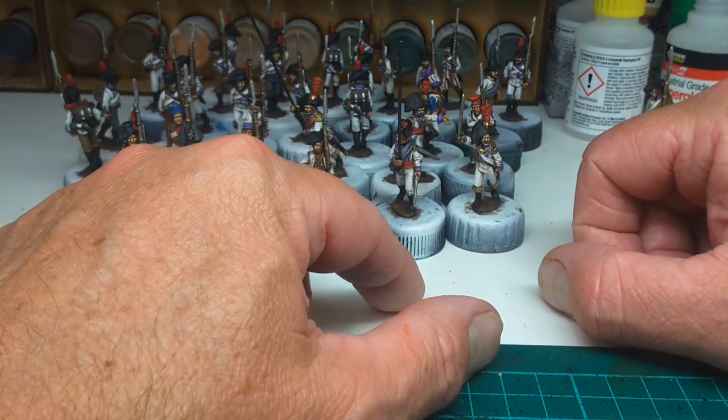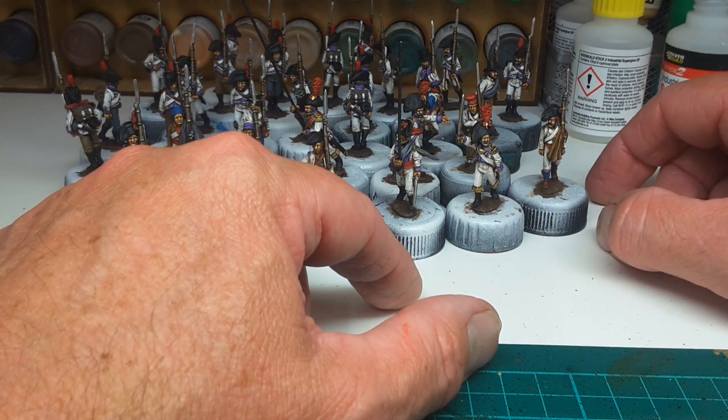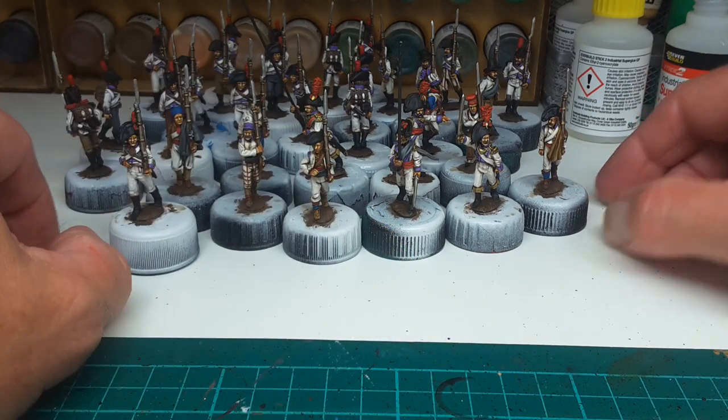Thanks for watching and I'll give you an update once the basing is completed.